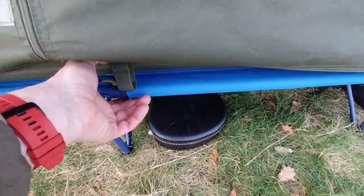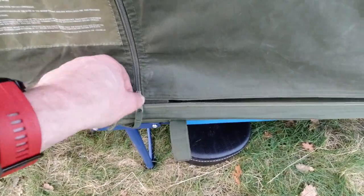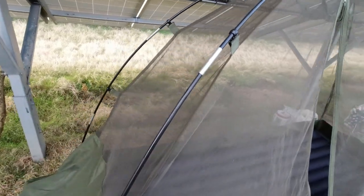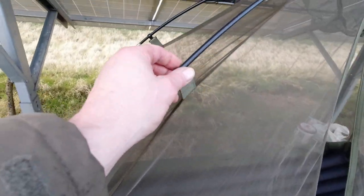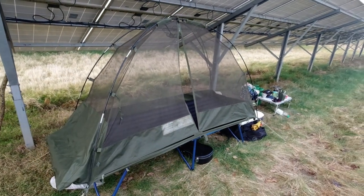These loops here are the ones for actually attaching to the official cot, but as you can see they're not quite in the right place — it doesn't matter though. It's just two poles that go through here and then clips to clip on. When you're putting this up it's a bit like a tent where you put the inner up first, because that's effectively what it is.